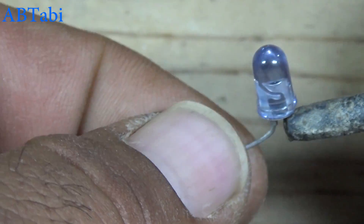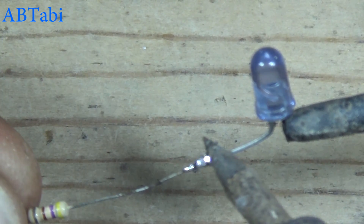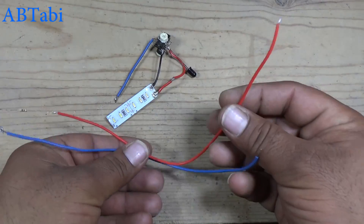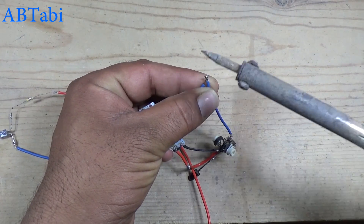The infrared transmitter sensor connects with the 470 ohms resistor. The transmitter sensor also connects with the supply.